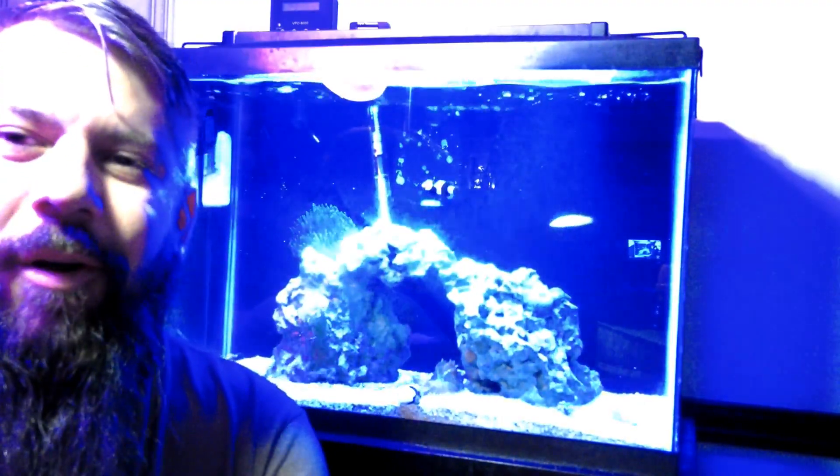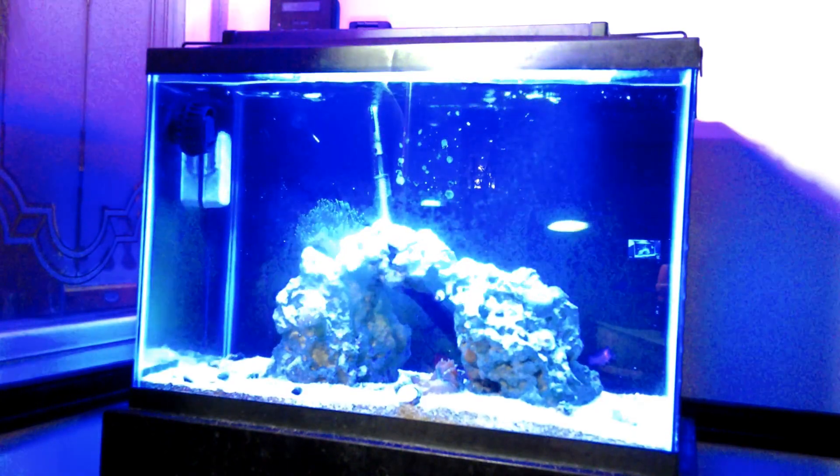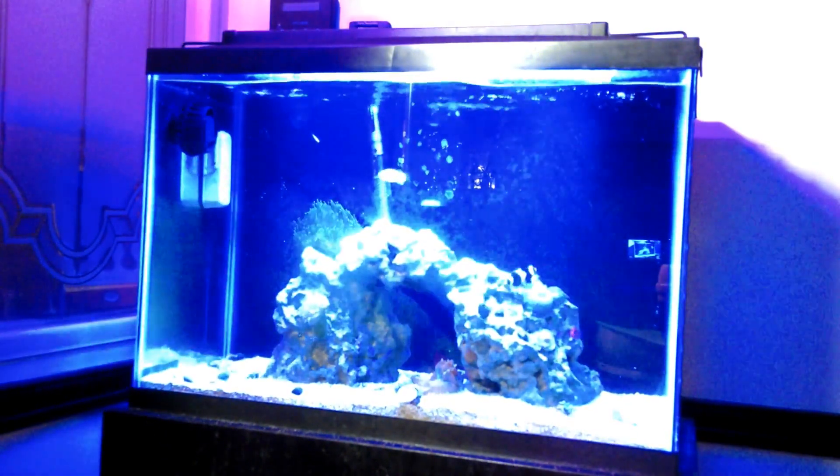This is Kaos and Aquariums. Let's do a water change. I'm going to do a water change on our 20 gallon saltwater tank.